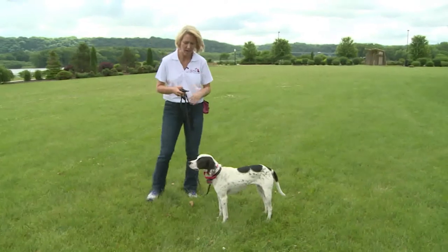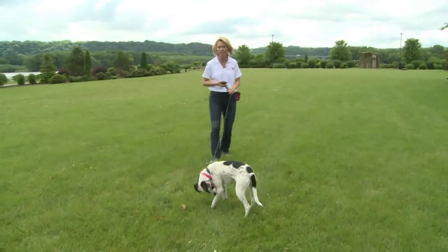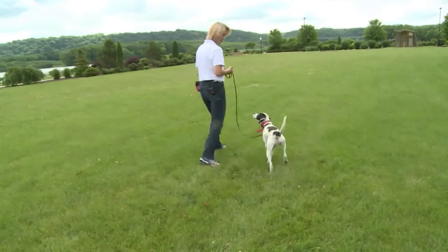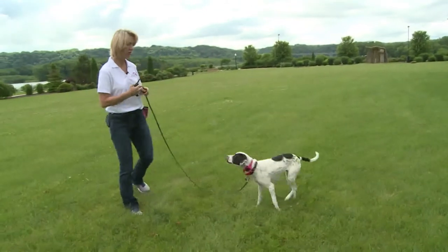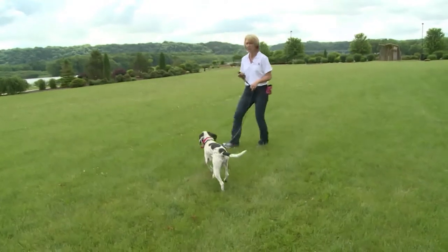Let's try it again. I'm going to tap the button — let me get her moving first. She's a little distracted by our cameraman. I tapped the button and she looked at me, and she blinked her eyes. Those are a couple of indications that she's feeling something.